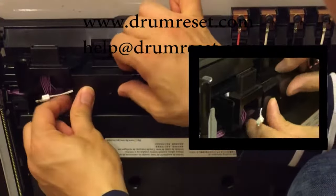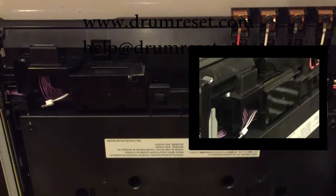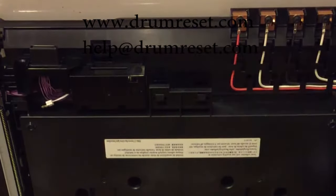The reset kit installation is now complete and you can return your belt unit back to your printer. Your belt unit will work for one more cycle.